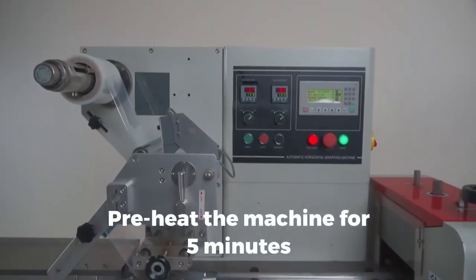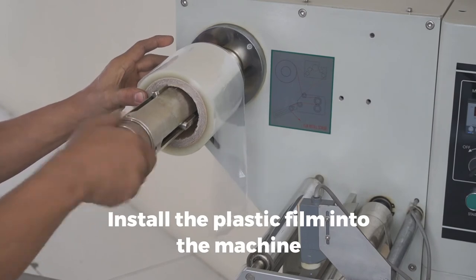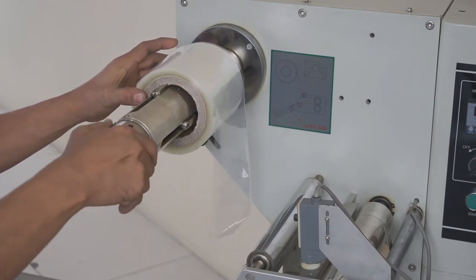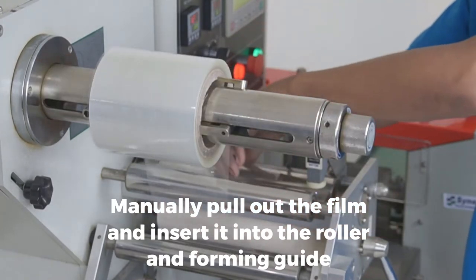Preheat the machine for five minutes. Install the plastic film into the machine, manually pull out the film and insert it into the roller and forming guide.